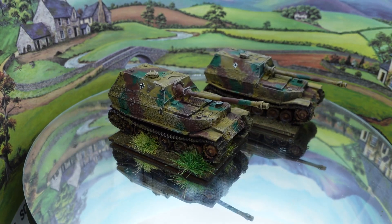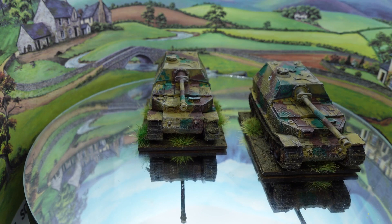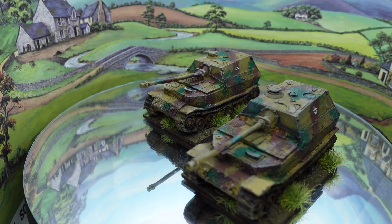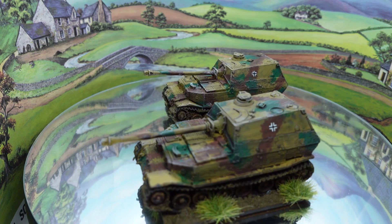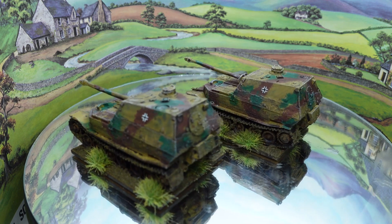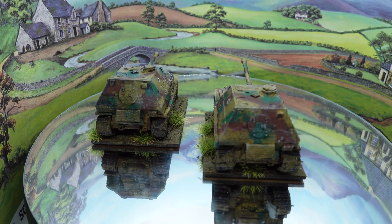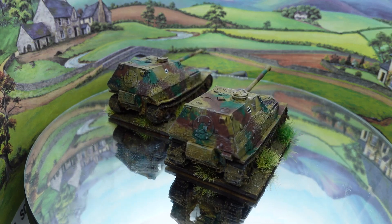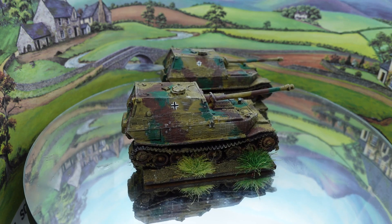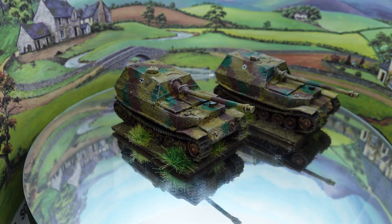As Crocodile Dundee might have said — call that a tank destroyer, THIS is a tank destroyer. This is a pair of Elephant tank destroyers for my 15mm mid-to-late war German forces. I was looking through the O-Group supplement covering Eastern Front campaigns and there's a scenario featuring the Elephants, so that was enough to dig these out of the pile of opportunity. This time they're not plastic, which I wish they were, because they're that really annoying resin and metal combo — the tracks, gun, and hatch tops are all metal and the rest is resin.